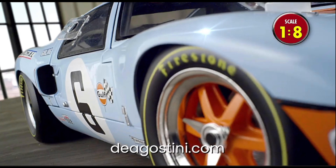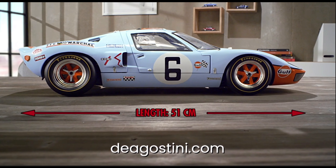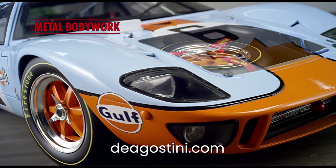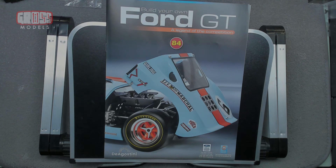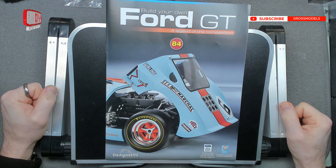This part-work has been supplied to me free of charge from D'Agostini. If you'd like to build along, pop along to dagostini.com where you can order one for your very own. They also have several other part-work build-up models you can build, from cars to boats and everything in between. I'd like to thank them very much for giving me the opportunity to build this so you can watch and see exactly how it all goes together. Hello, I'm Chris, this is Gross Models, welcome to Issue 84 of Building the Ford GT40.